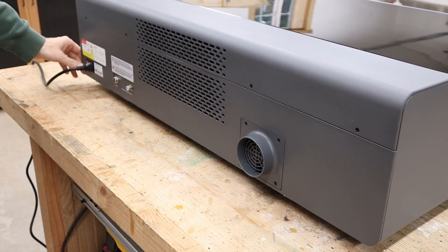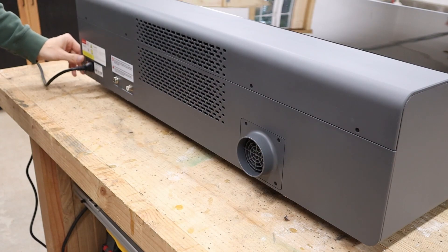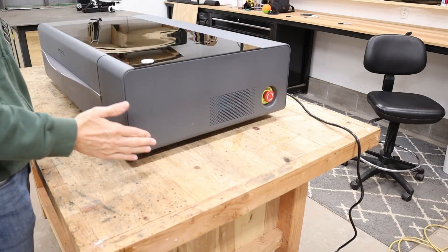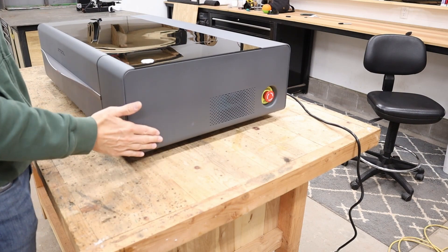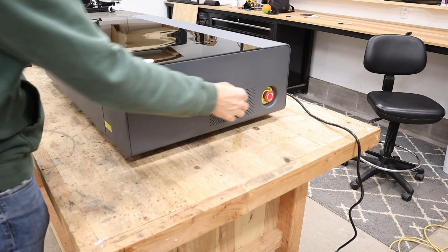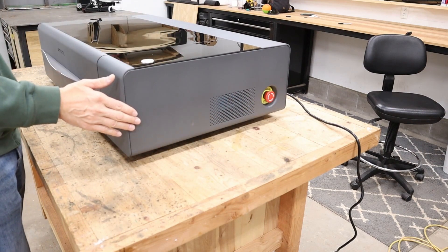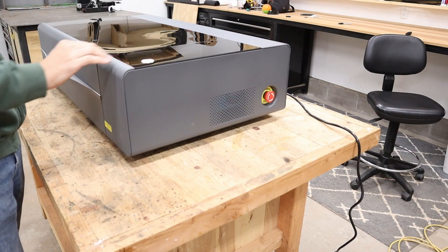Down here you have your power cable and your on switch. On the right side of the machine you have an emergency stop button on the back. It might have been a little handier being on the front right by the power button, but it's definitely within reach, and then back to the front where you have that power button again.